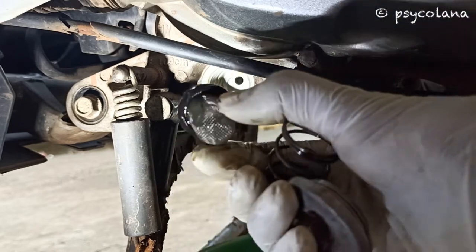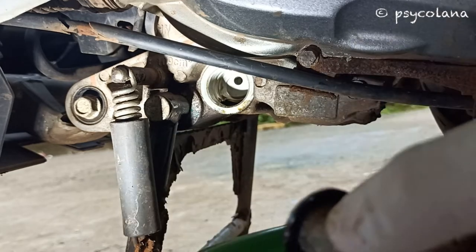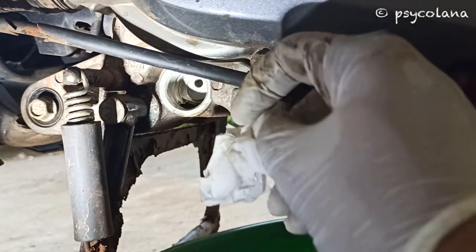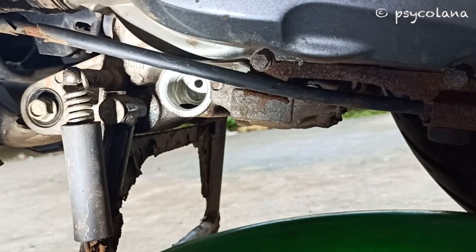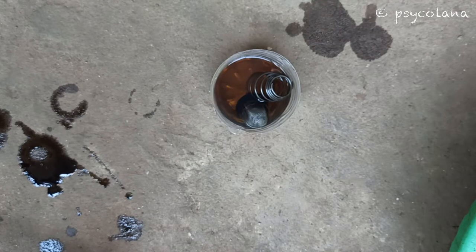Keep the oil strainer screen cap, spring, and the strainer aside. Thoroughly clean the chamber. I have used petrol to clean the spring, strainer, and the strainer cap.